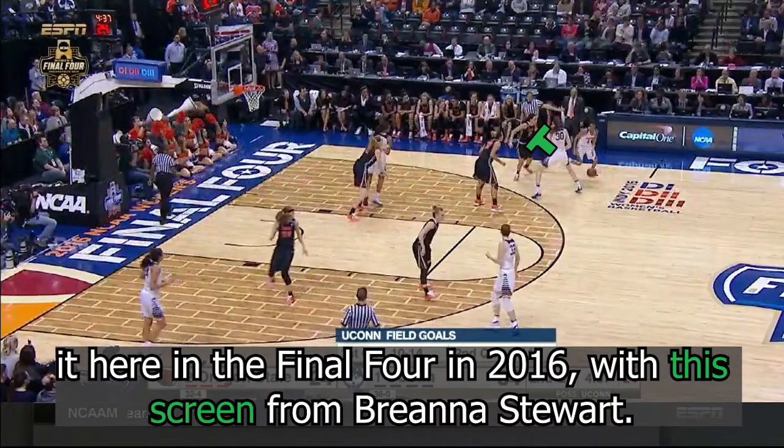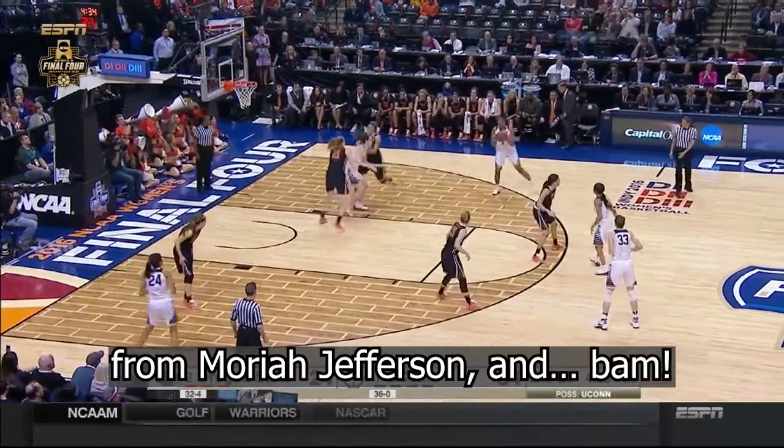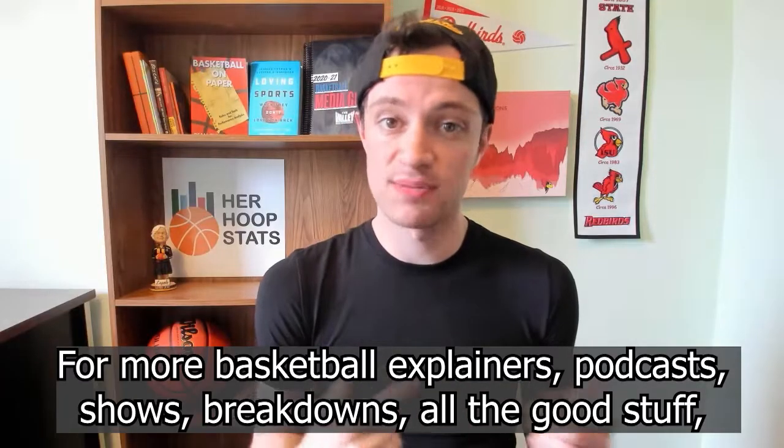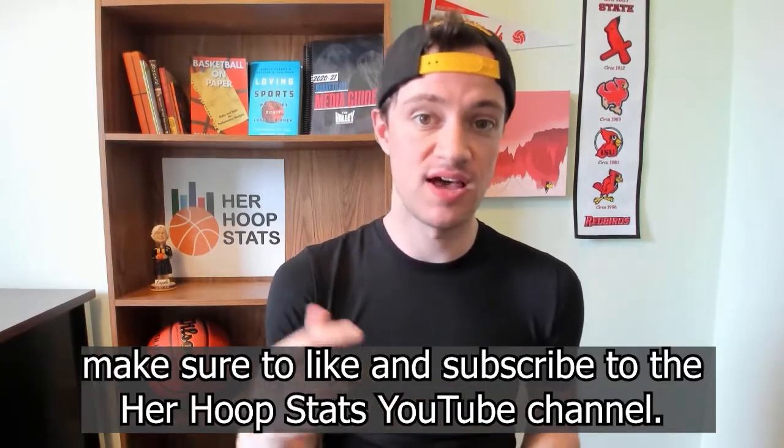We've seen it here in the Final Four in 2016, with this screen from Breanna Stewart. She comes off the back screen from Morgan Tuck, who pops, gets the pass from Moriah Jefferson, and bam — for three.